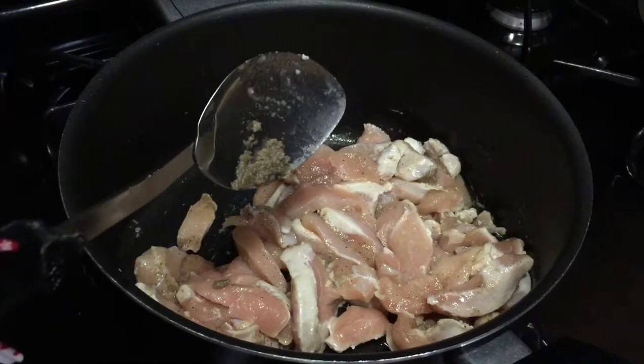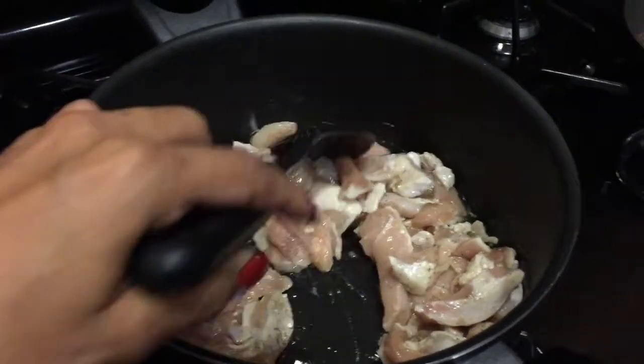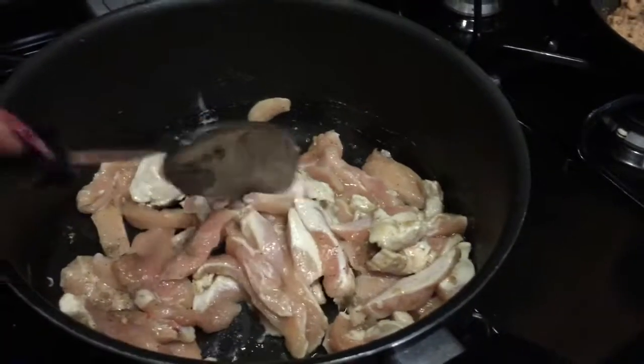Aquí tengo ya el pollo con aliño y poquito aceite. Vamos a revolver bien y a dorar este pollito.